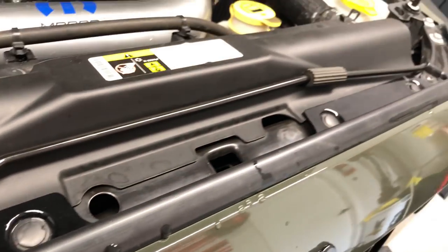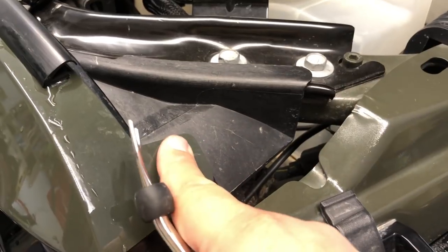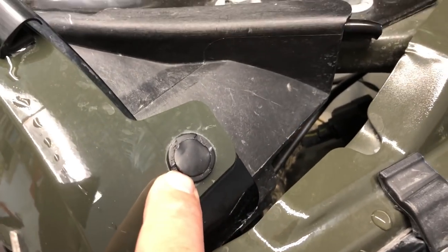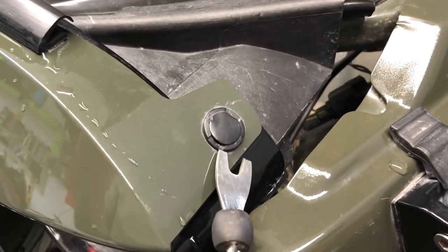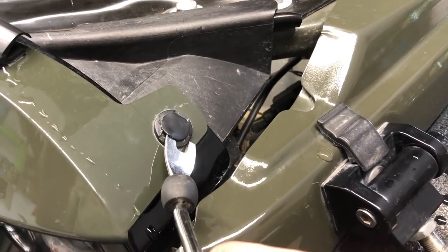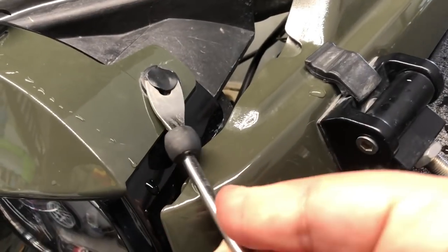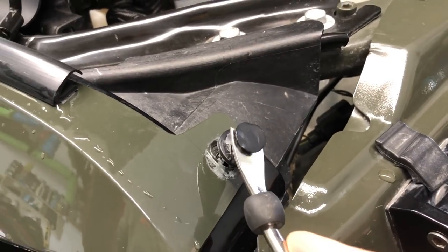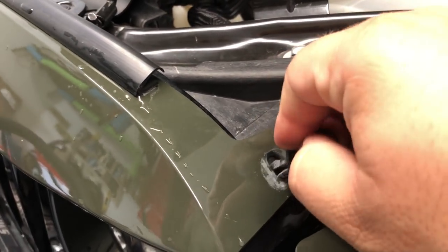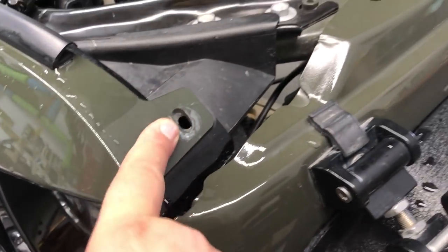Now with these, if you have a flathead screwdriver or a trim tool, they come out really easy. Let me show you how to do that. These little plastic push pins — you can do one of two things. You can get a screwdriver, pry up a little bit right there, pull that center piece out, and then pop the whole piece out. If you have a trim tool, what I like to do is loosen it up just a hair, get this underneath it just like that, and you can simply rock it back and forth and pull out that little center piece, just like that. Hang on to that — this comes out, and you're going to repeat that the whole way.